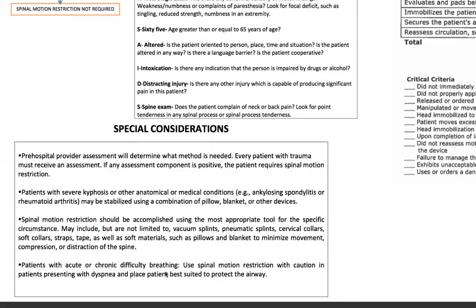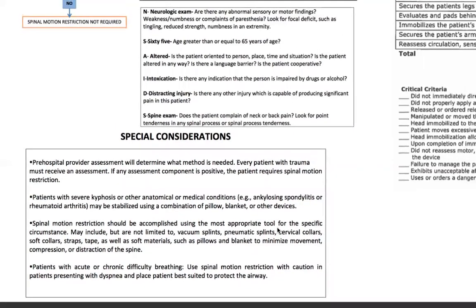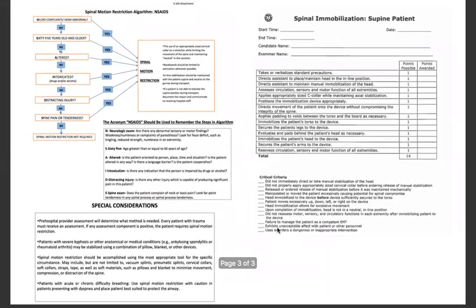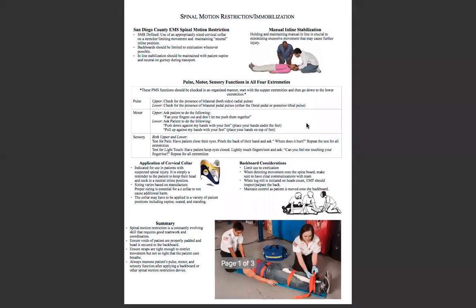For patients with acute or chronic difficulty breathing, use spinal motion restriction with caution in patients exhibiting dyspnea and place the patient in the position best suited to protect the airway. If someone is having difficulty breathing, you might have to modify the position and put them in semi-Fowler's. That's a basic overview of spinal immobilization and spinal motion restriction. Spinal immobilization for the supine patient is a testable skill. If you have any questions, feel free to message me on Canvas or leave a comment below.